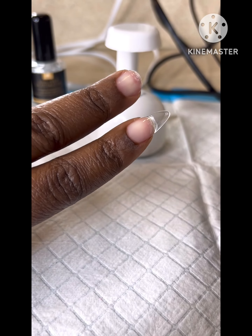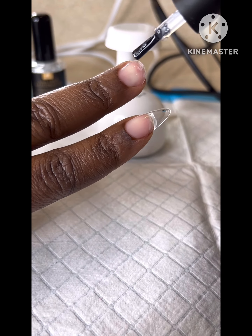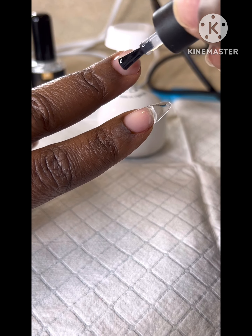Here I'm going to show you again how you can add the nail tip to your natural nail — once again adding the glue to the natural nail and to the nail tip, and then adding the nail tip onto the natural nail before curing.